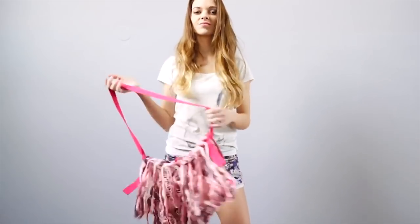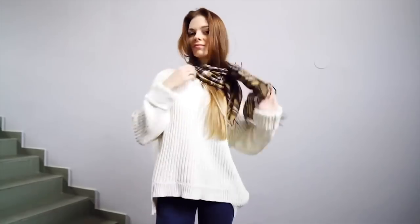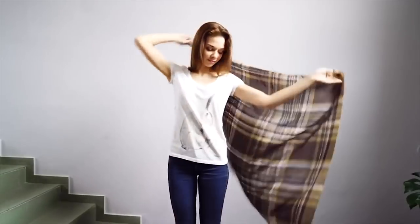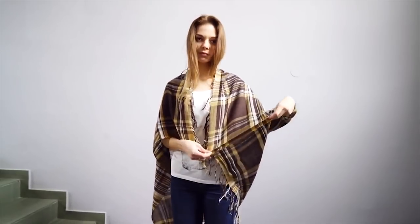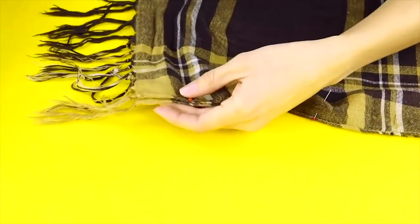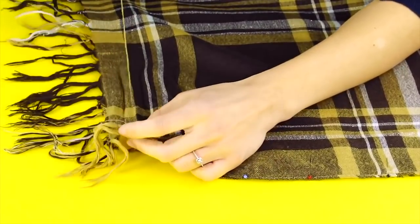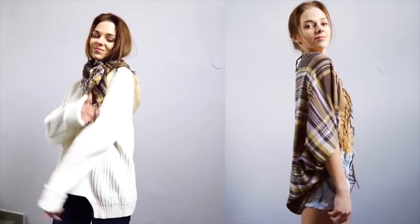Now you've got a boho chic bag — bye-bye scarf, we're headed to the boardwalk with our new one-of-a-kind bag! Scarf shirt! Here's another hack for your winter scarf — open it up and wrap it around your shoulders. Line up the corners on each side. Now that you know how much arm room you'll need, lay the scarf out flat, line it up again leaving room for your arms to fit through, then put it in place and start sewing. No one will be able to tell this used to be a winter scarf. So gorgeous!